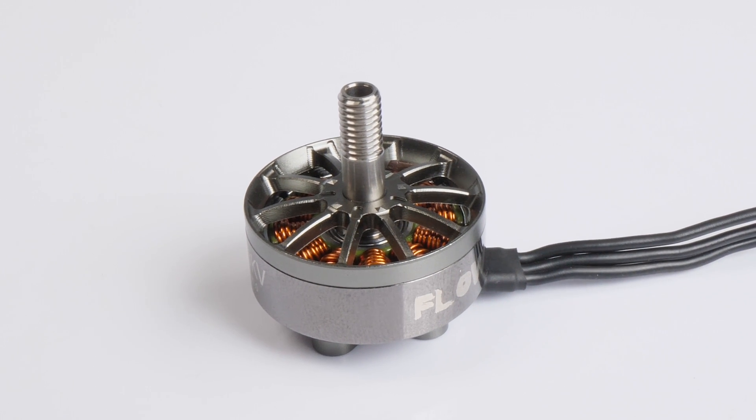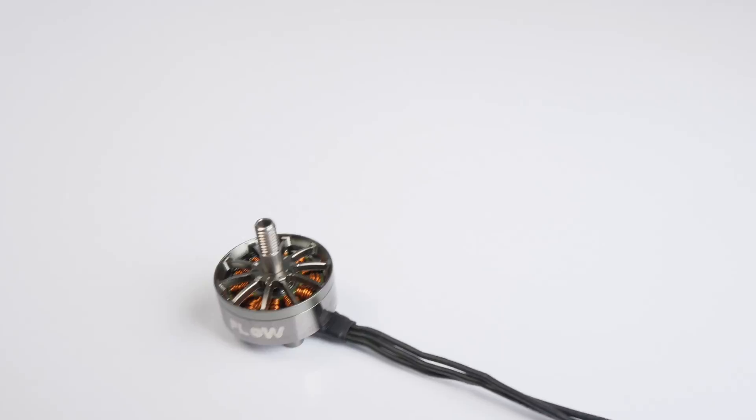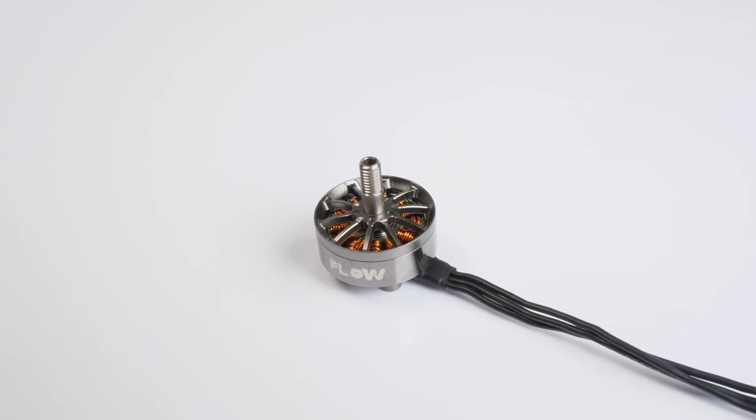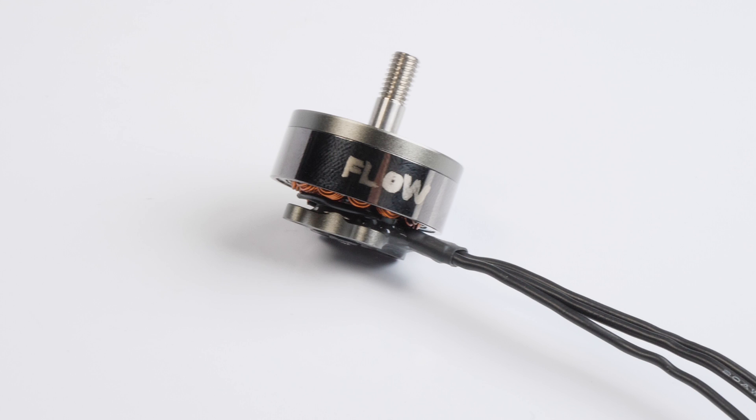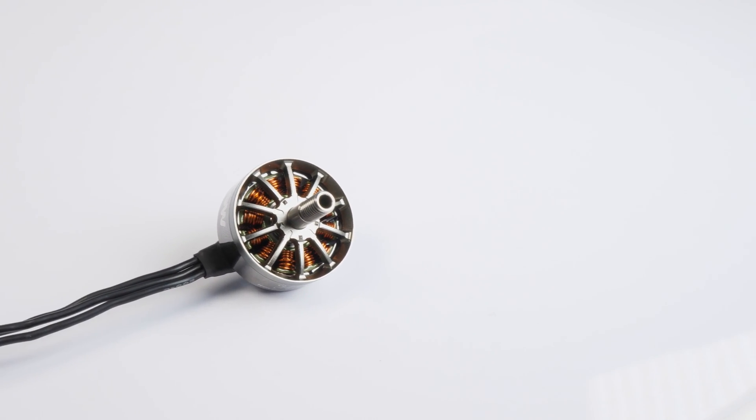Besides the ring magnet of the smooth motor, there haven't been any huge advancements in outrunner brushless motors for quite some time. Although there are still a lot of motor choices out there, the main differences between most of them are in the combination and quality of the components chosen, as well as the consistency and manufacturing process.